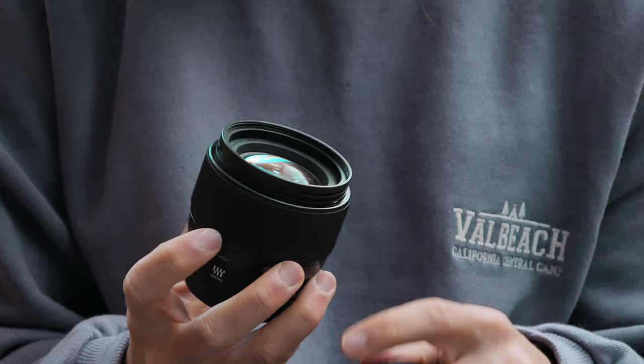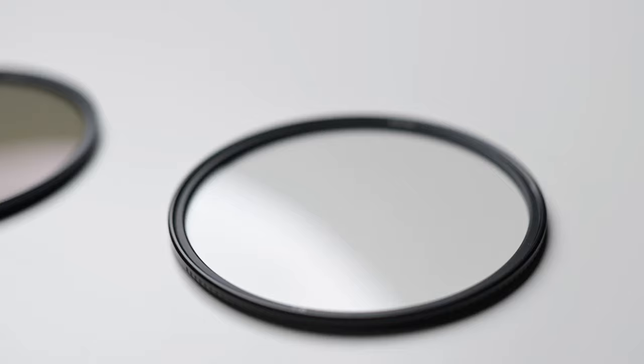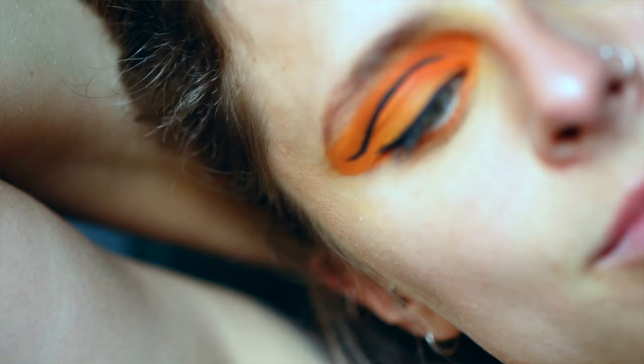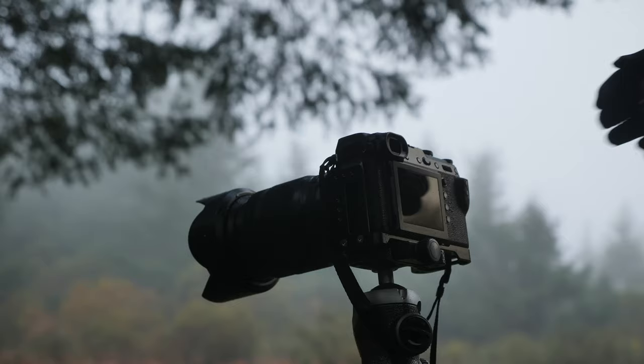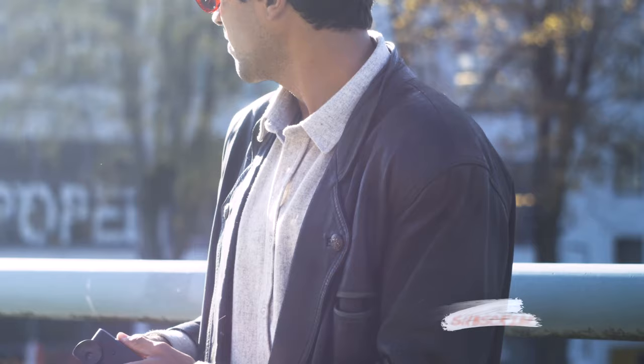At some point during your photography or video making journey you will come across filters for your lenses — ND filters, circular polarizing filters, mist filters — filters that can create a unique look to your images. With digital cameras being so super sharp and so precise, a lot of people are trying to roll it back, trying to gain a little bit more character through the lenses, trying to take away that digital look.